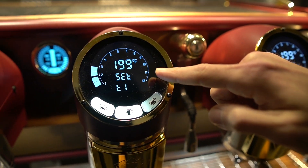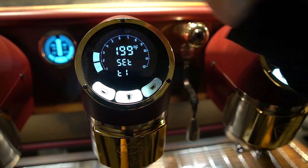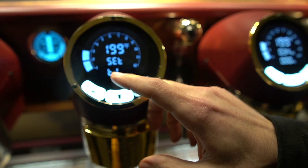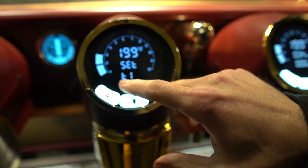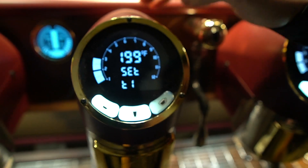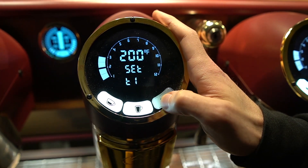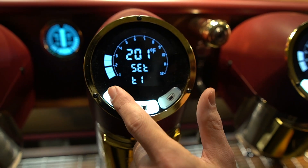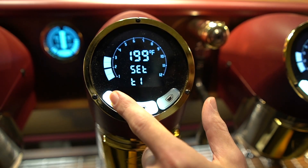At the top here you have how many bars of pressure are going through the group, the group temperature, and in this case we are on temperature 1 for this group. If I want to go up, I press the right hand button. If I press the left hand button.